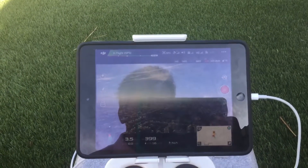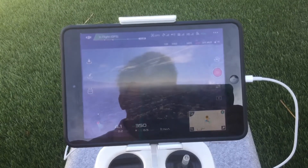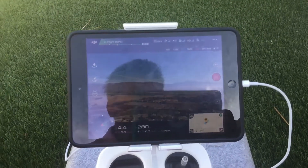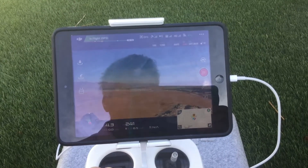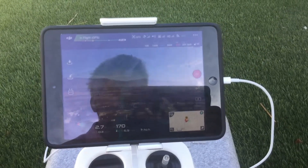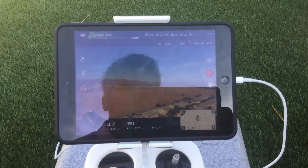Okay, coming back down. Down through 350. I'm doing a little turning while I'm coming down.